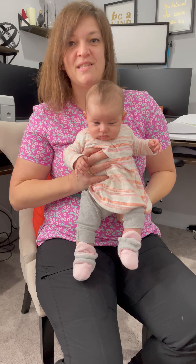My favorite for newborns and actually for all babies, because you tend to wear it less, is seated on your lap: palm of your hand on their chest, finger and thumb on the jaw.